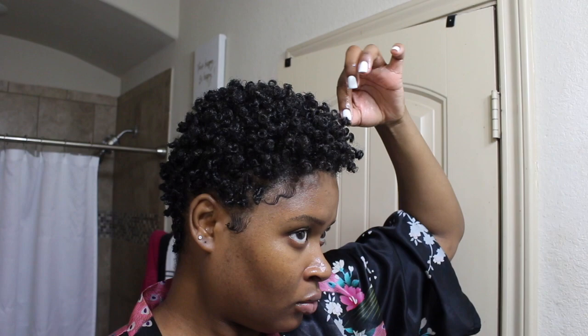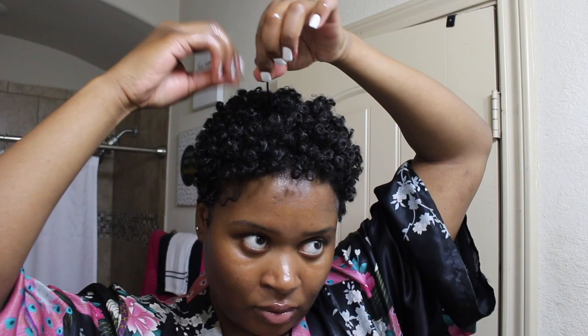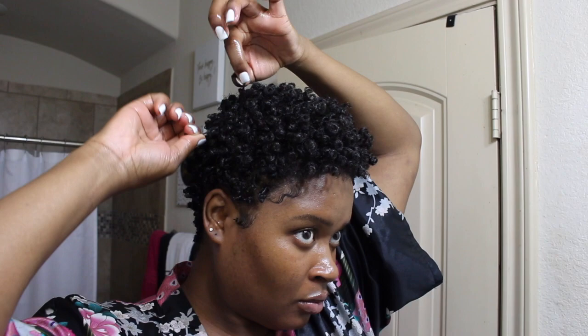Here you see me pulling my hair in the direction I want it to go. I don't like my hair being all one length — I like some sticking out just to give it a more natural look, so it doesn't look like perfect curly cues. I just want it to look natural, with some pieces sticking out and separated, but it's still very polished.